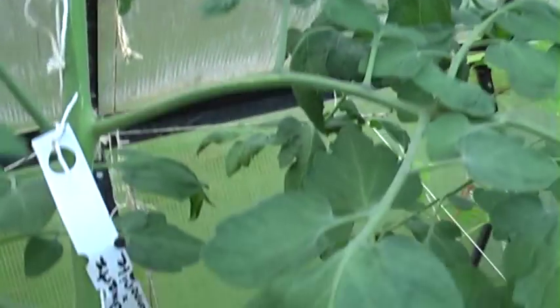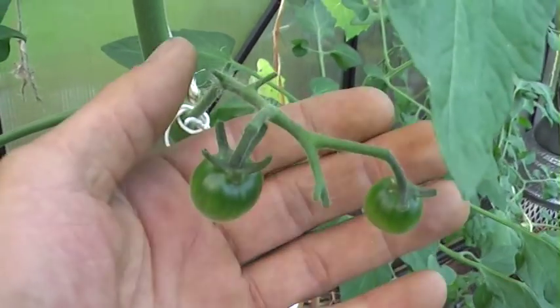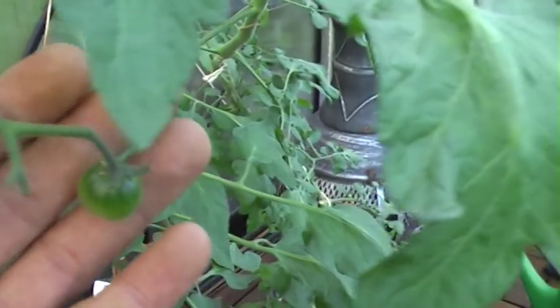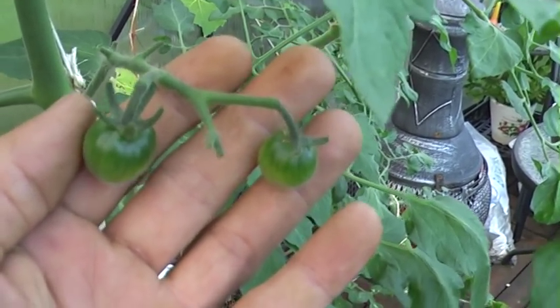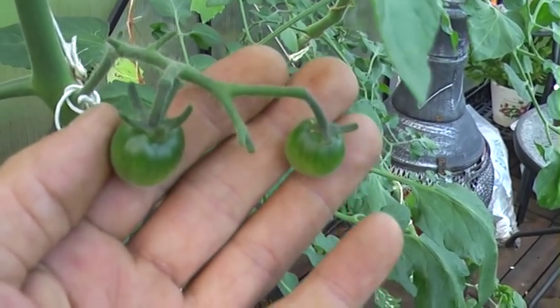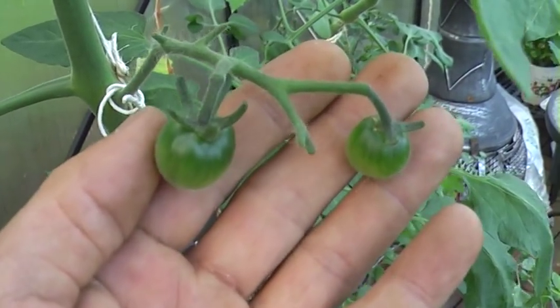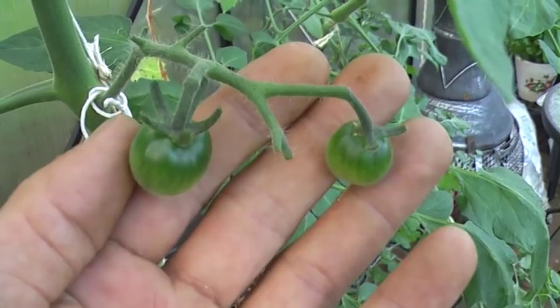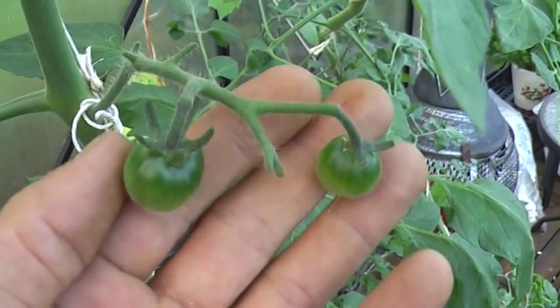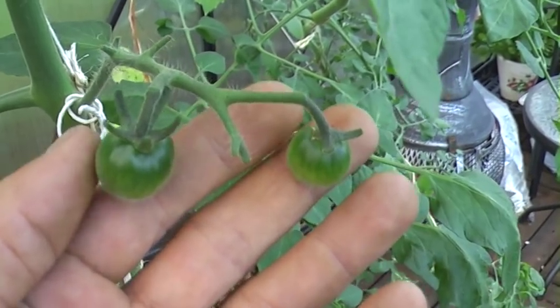Further down here, on this rose quartz plant I've also crossed them with Cherokee purple to get some sweetness in the breed. And here are the size of those tomatoes now. They'll probably turn red in a month's time or something. We'll see.